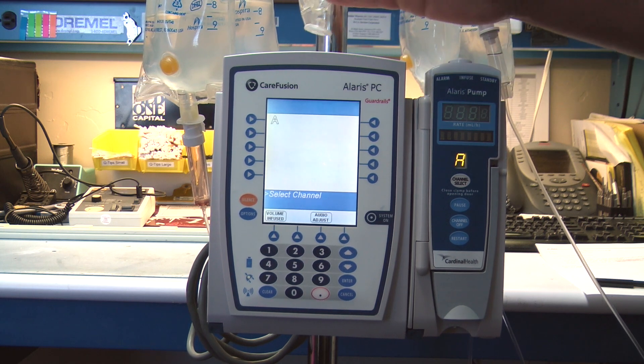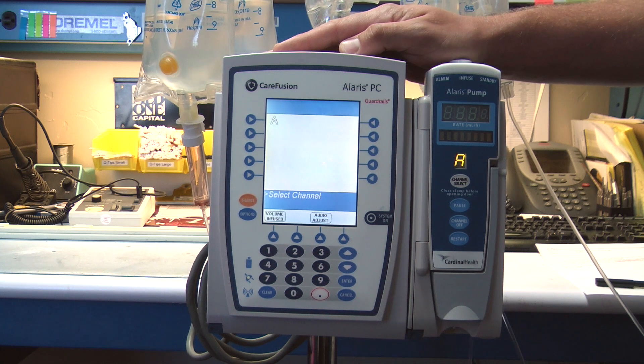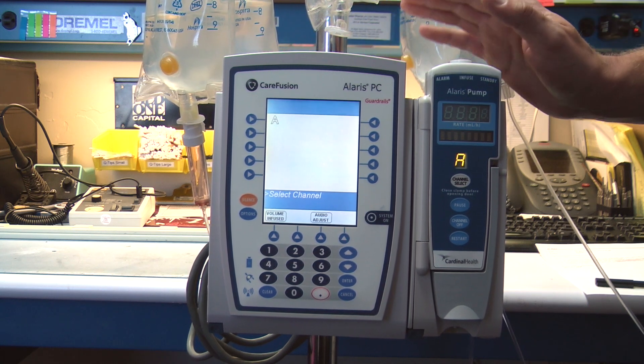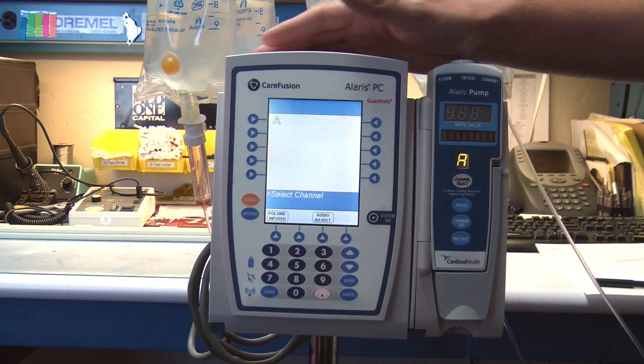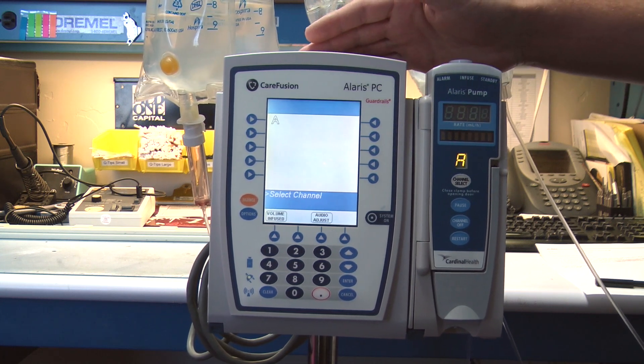This pump can be used to connect to your PCU models 8000 or 8015. With this pump, this is a great pump to be used in the hospital anywhere from your general care settings all the way up to ICU.